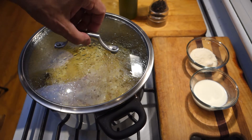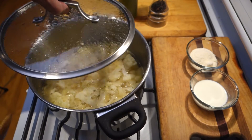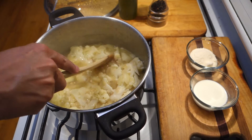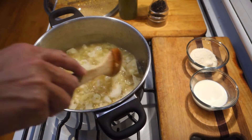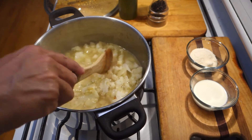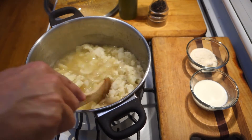Our cauliflower soup has been simmering for about 20 minutes, and it's completely soft — the cauliflower is falling apart. I'm going to turn off the heat and let it cool off for a minute, then we're going to grind it up with our stick blender.